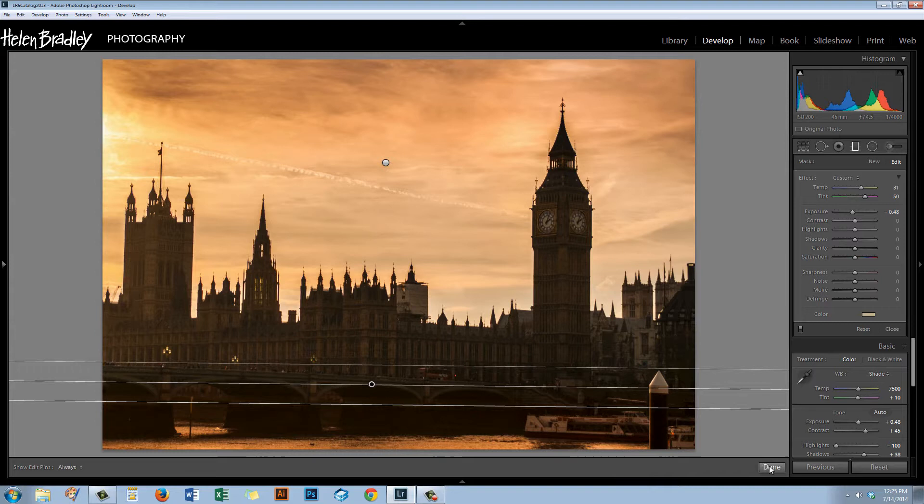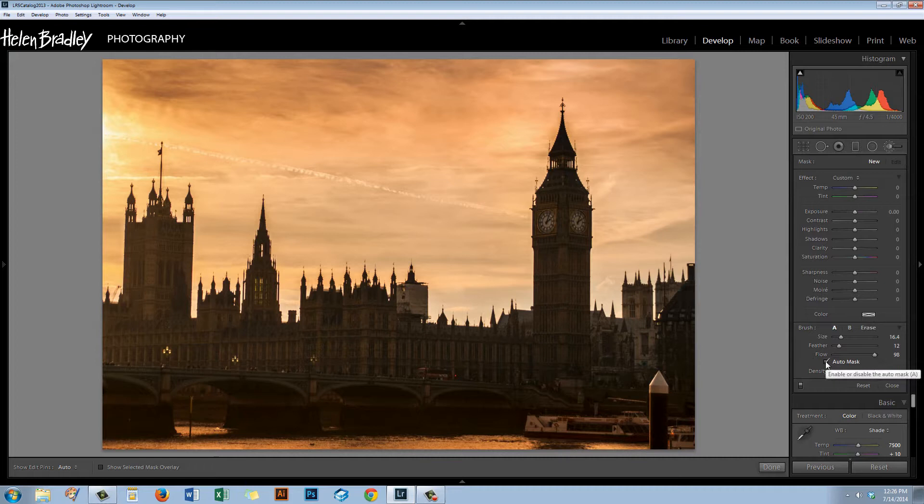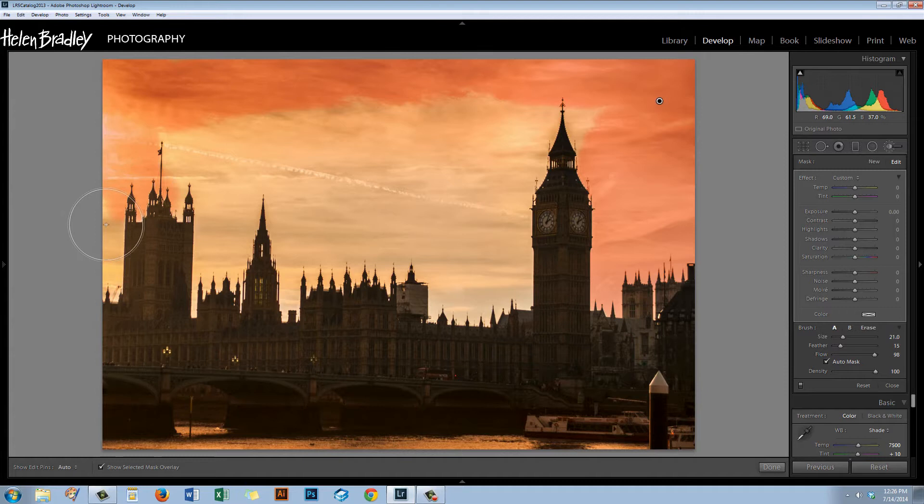Now looking across this skyline, I want to bring in some of the detail I've brought into the top of the sky. But the Graduated Filter isn't going to help here — there are way too many spires. So I'm going to opt for the Adjustment Brush. I'm going to turn on Auto Mask because that means Lightroom will mask it for me. I want quite a large size and just a little feather. I'll click to pin this down and show the Selected Mask Overlay. Provided I keep the X mark in the center of the brush over something I actually want to select, it's going to make a really good job of masking this sky.